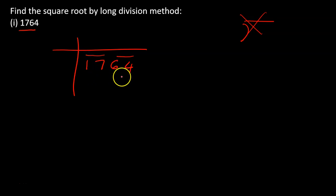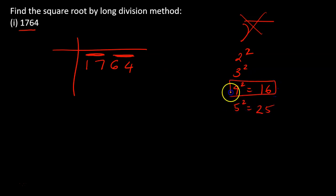Since it's a four-digit number, both pairs come out equal. In five-digit numbers there'll be one number left over without a pair. Our first pair is 17, so we need to think: which perfect square is closest to 17? Two squared is 4, three squared is 9, four squared is 16, five squared is 25 — so four squared, which is 16, is closest.